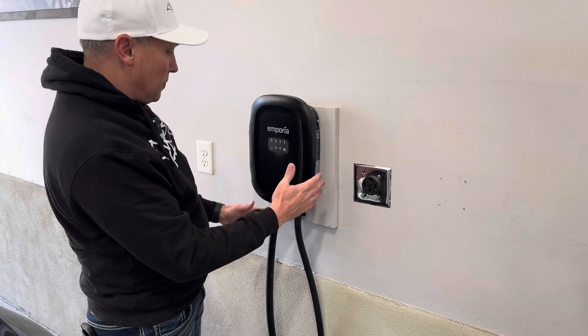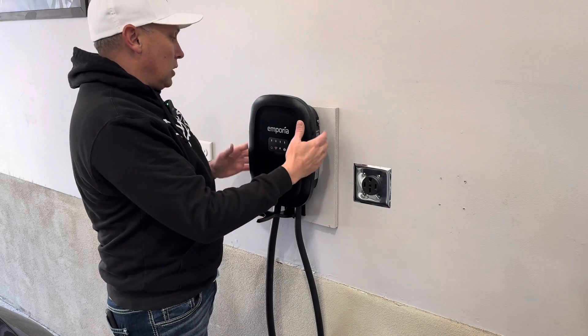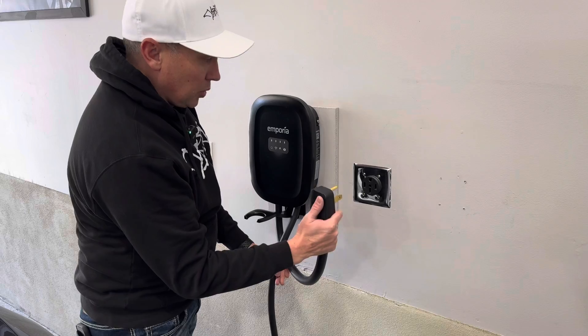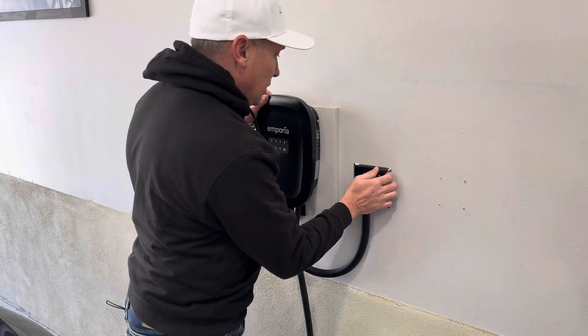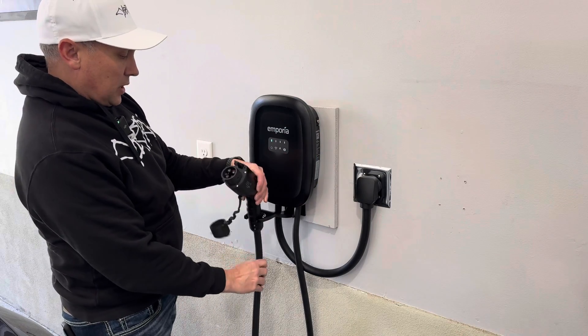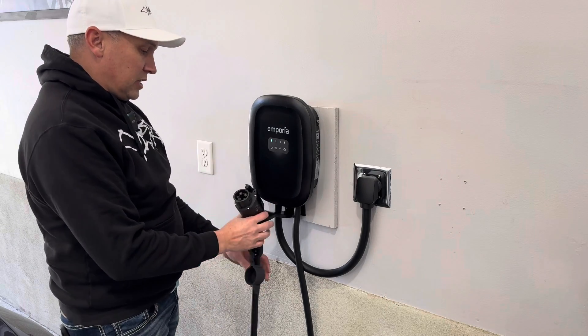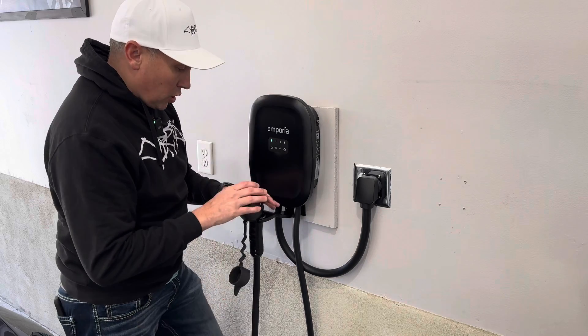I already had this piece already set up, but really the hardest part is just finding the studs and getting it anchored to the wall. That's really simple. And then if you can see here, my NEMA 14-50 plug will fit very easily right through here. Let's plug that in. We already got power. This plug handle will just sit like that — very accessible, very easy. So if I have my Tesla adapter on here, this can just be hung right on there.